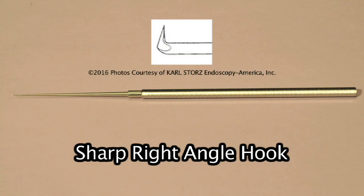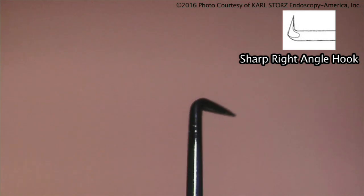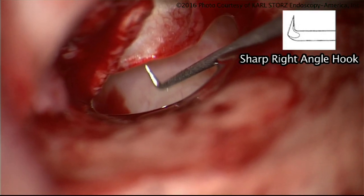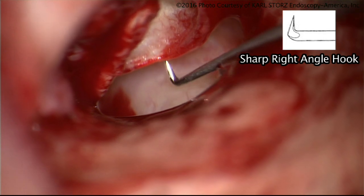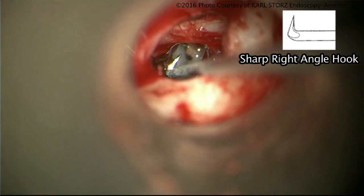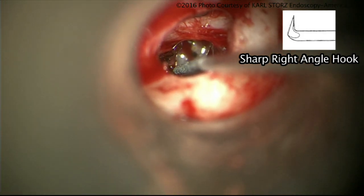The sharp right angle hook is an instrument used to measure distances. It might be used to perforate into an area, to remove an ossicle from the ear, or to dissect around a corner sharply. The right angle hook is very helpful for down-fracturing the stapes superstructure during a stapedectomy, and for reaching around sharp corners.